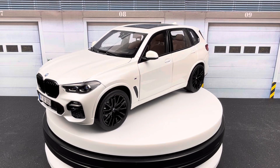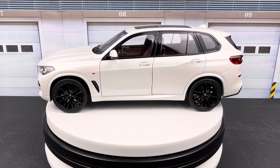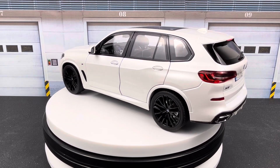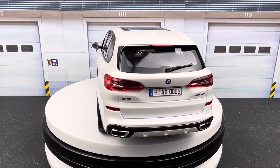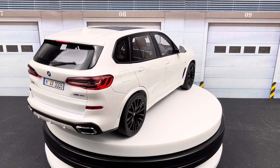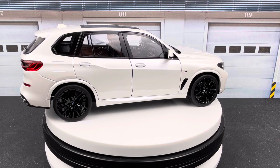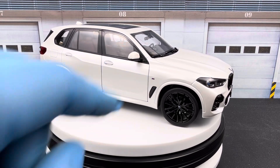A little disclaimer: this car is slightly modified. First, I painted the wheels all black. Originally it had a two-tone wheel design which was quite nice, but I wasn't really a fan of it, so I decided to black out the wheels while keeping the BMW logo in the center cap.